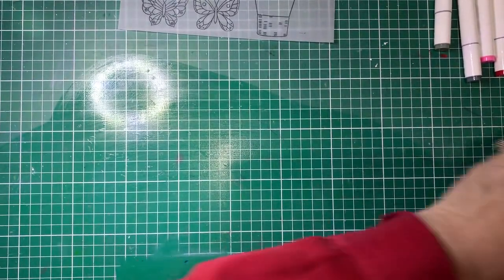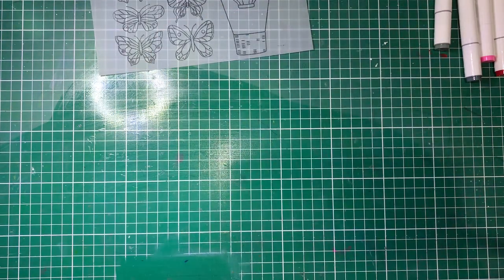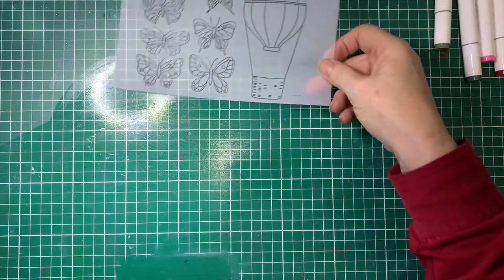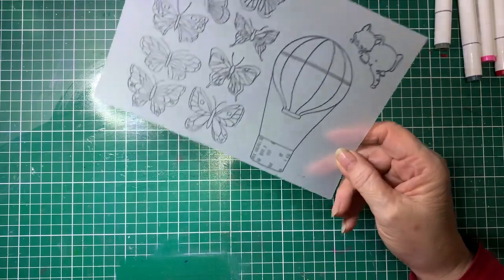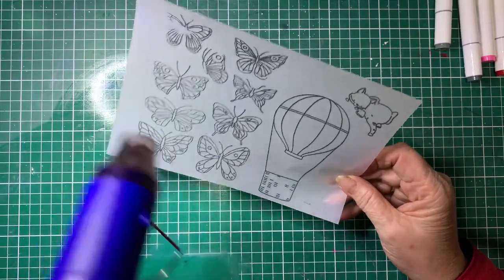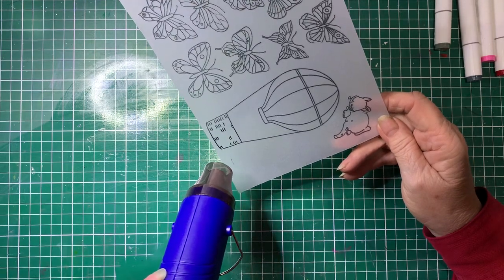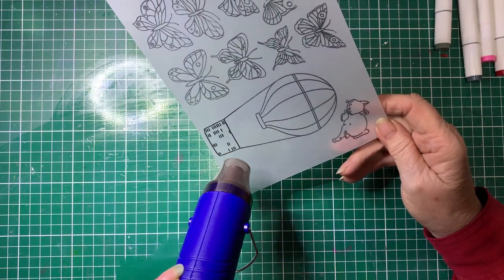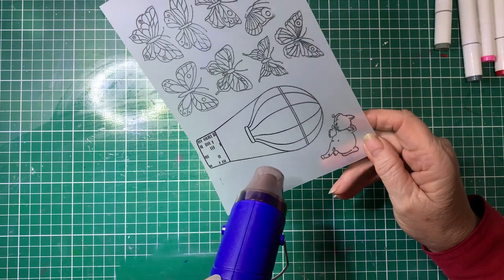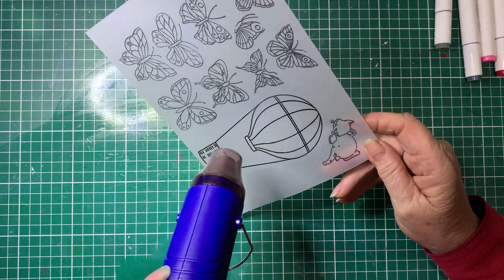So now using a heat gun. When you're using the heat gun, heat it up before you put it to the vellum. So I'm just going to turn it on — sorry about the noise. Once you get it heated up, when you put it on, don't wave it or it's not going to melt properly. Obviously don't burn yourself because it's very hot. But as you see it melting, move your heat gun, like so.